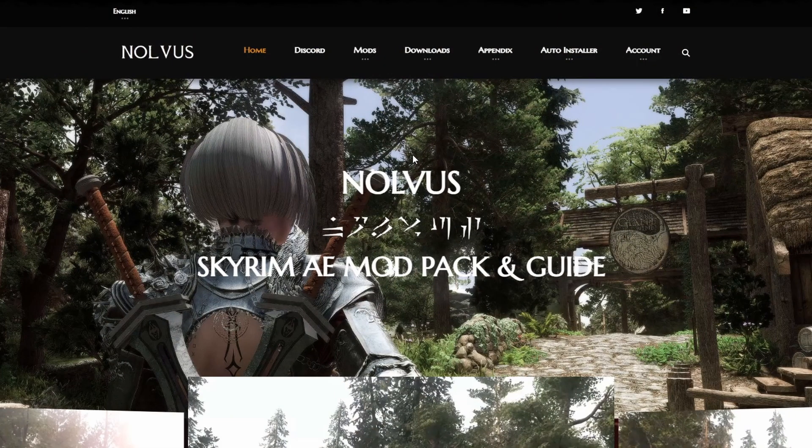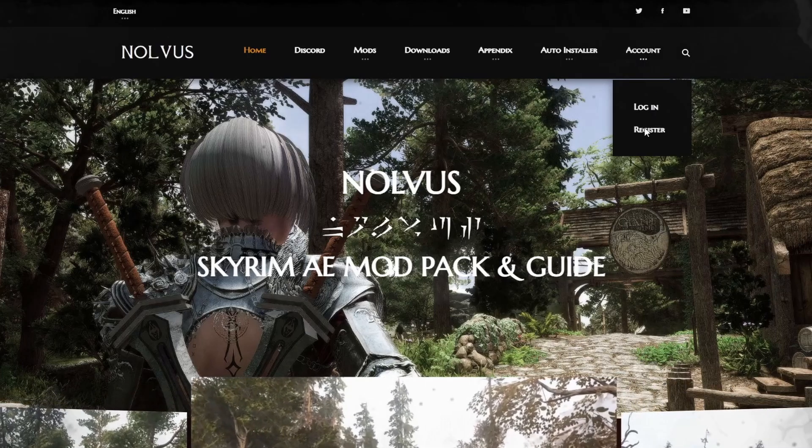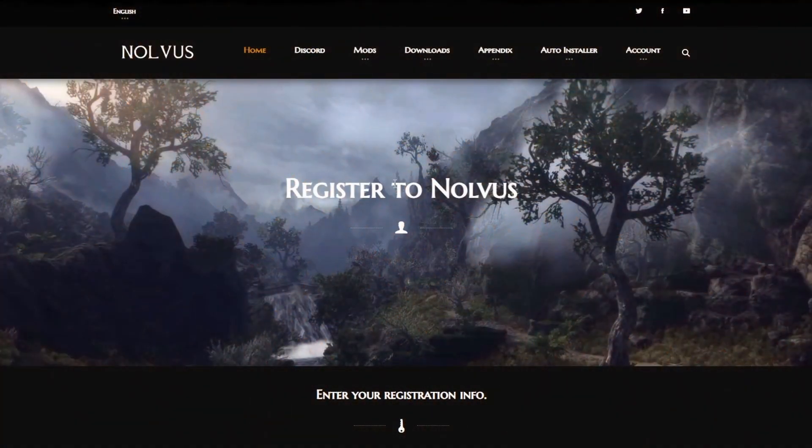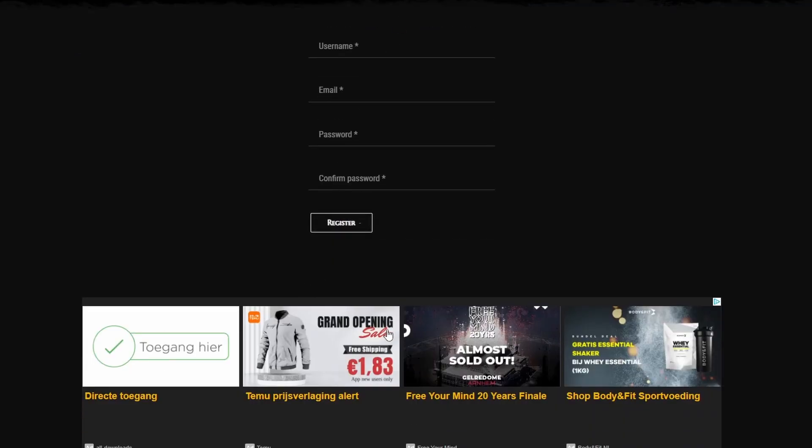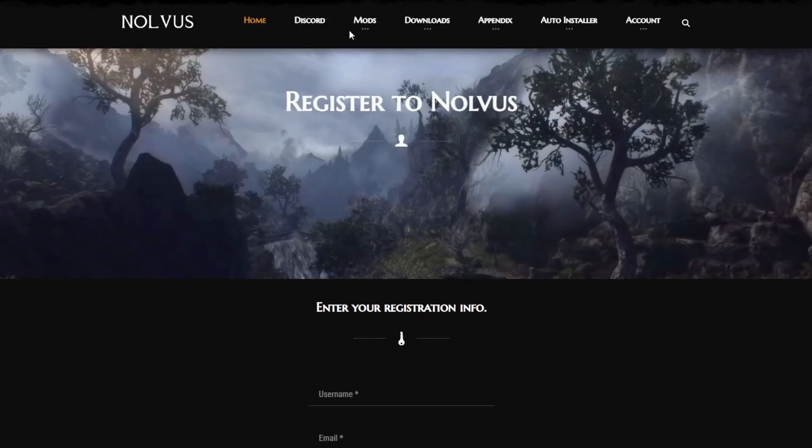When you get to Novus, make sure you've got an account. Just make one — it doesn't take long at all, to be honest. You just make your account and you're already done, very fast.